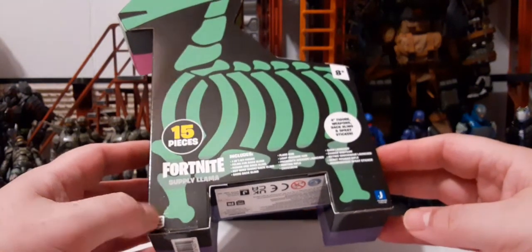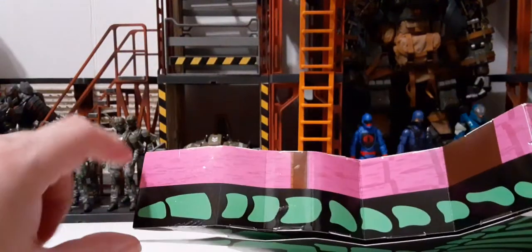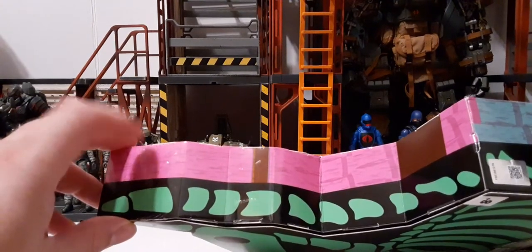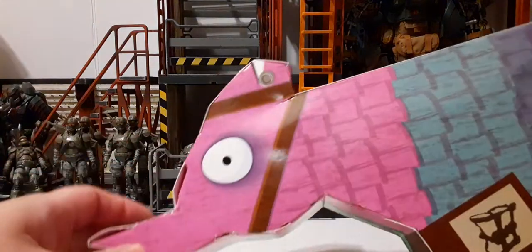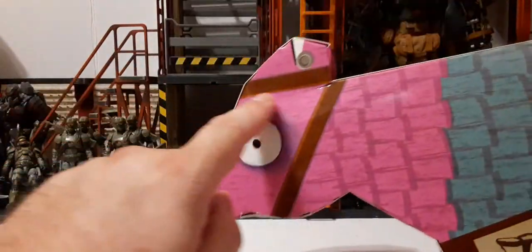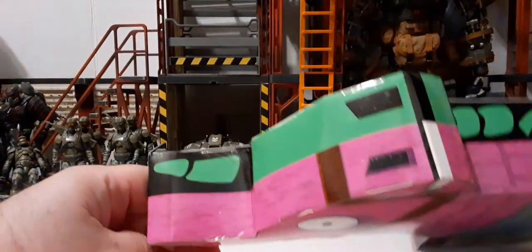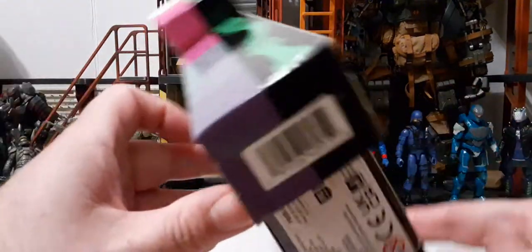The set includes a four-inch figure, weapons, back bling, sprays, and a spray sticker. The Fortnite Supply Llama here includes all parts listed on the packaging. We have the Jazwares logo and the Epic Games logo. On this side of the box we have a split design — half skull side and half normal loot llama, with pink, blue, and purple at the bottom. Then for the saddle area we have a treasure chest, harness, and a little piece for the mouth.